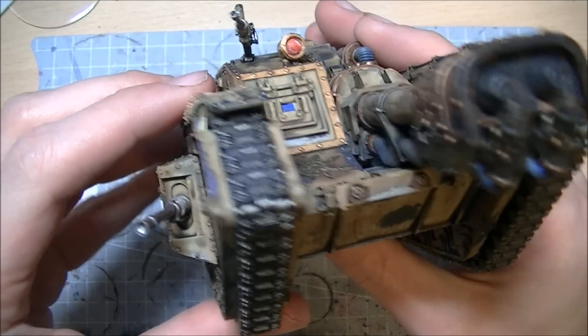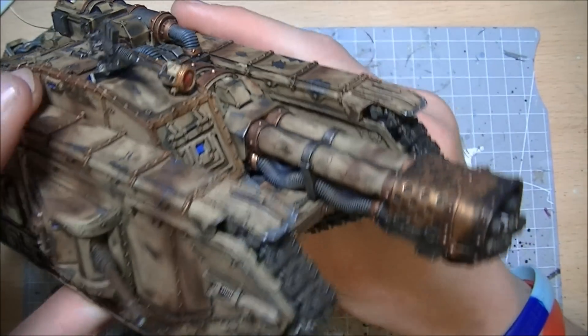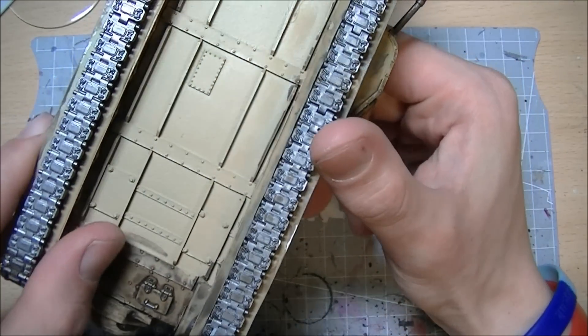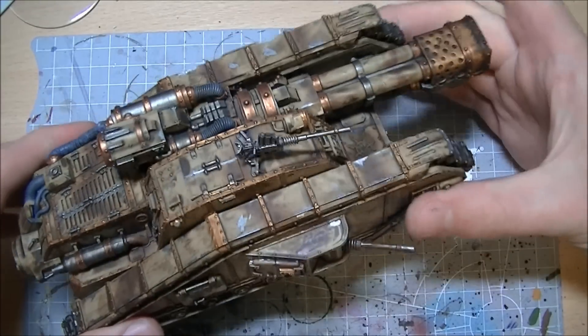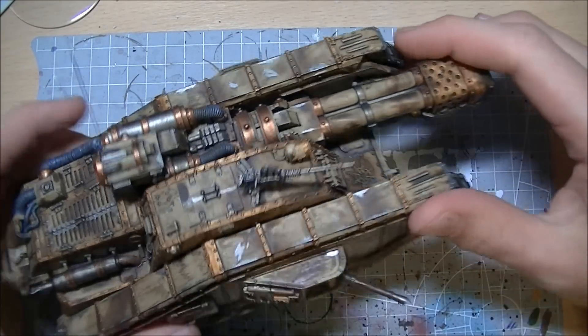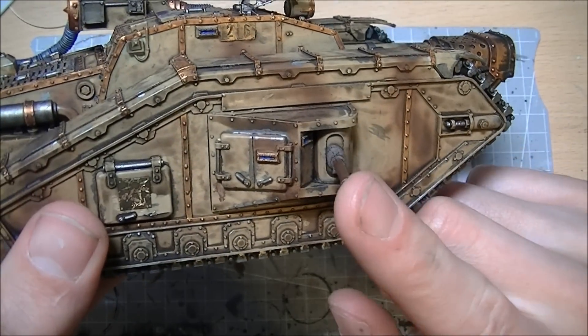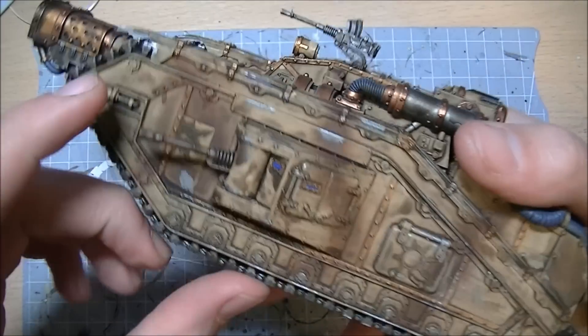Around the flamer nozzle there's a nice buildup of soot, because it's a big old flamey tank - I think a bit of soot is needed. As you can see, the bottom there is very, very clean, because no one ever sees the bottom of a tank - it just goes around like that.